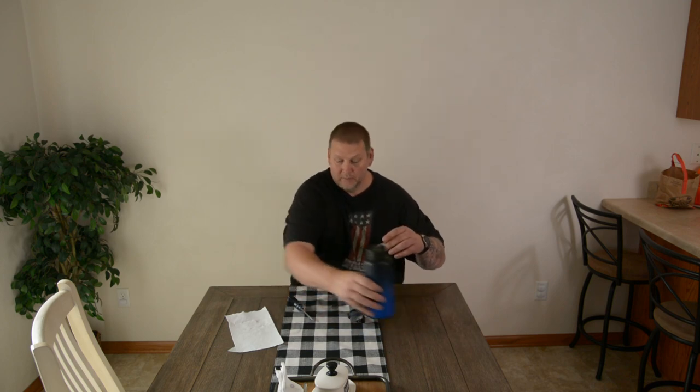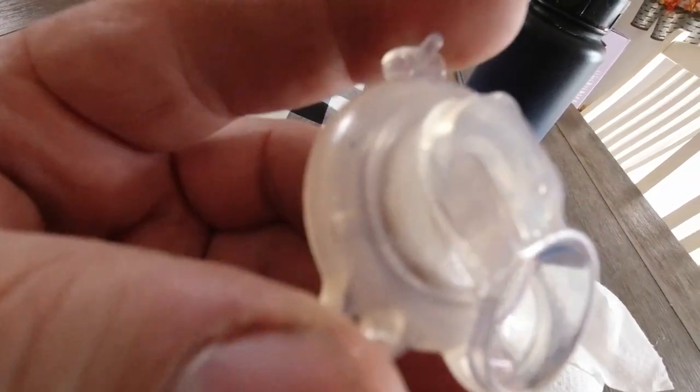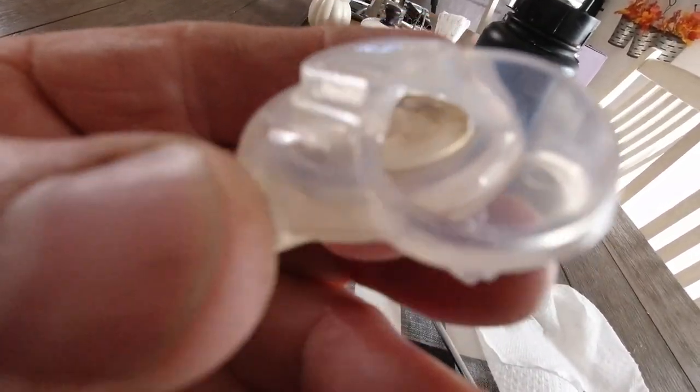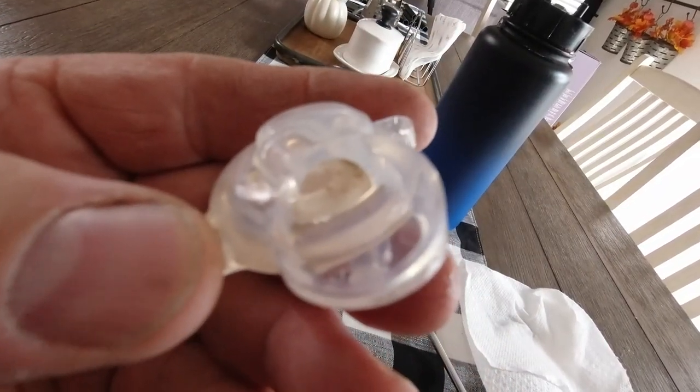When you remove the last of the Torx screws, the entire chamber is removed. I'm going to use my GoPro to get some close-up shots of it — it still has water in it because I was currently drinking out of it. If you look down inside of it, you can kind of see the dark spots in there. That's mold.